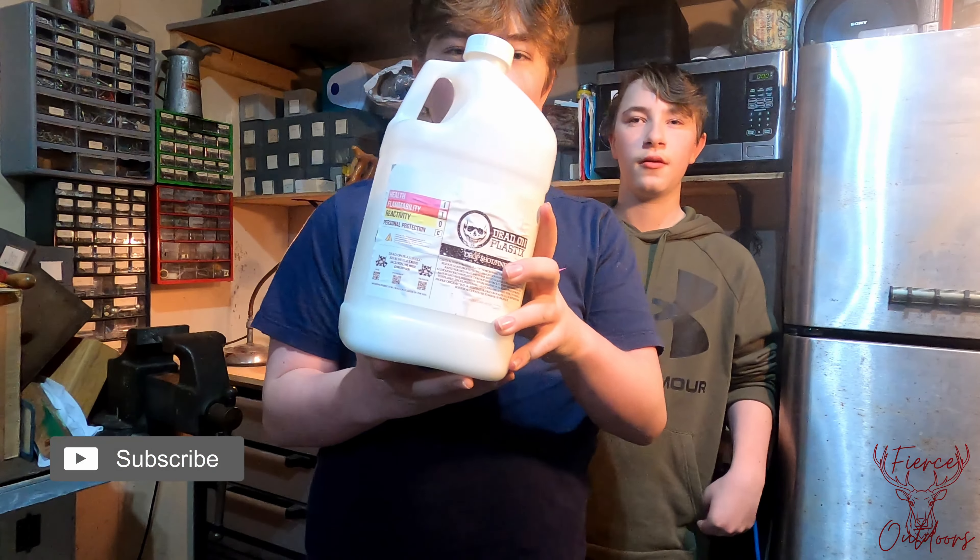Hi guys, it's Fuchsaw Doors. My name is Kian Conlon, and we're going to be making our own baits from home.